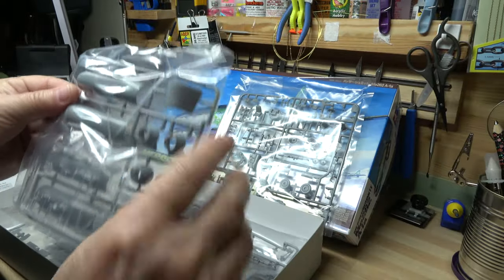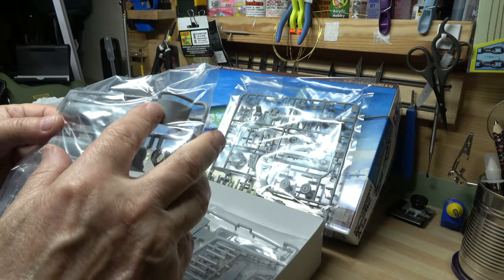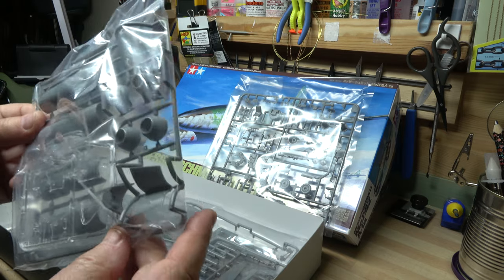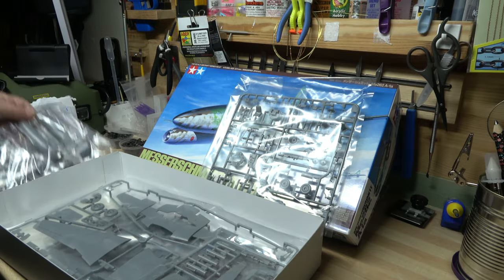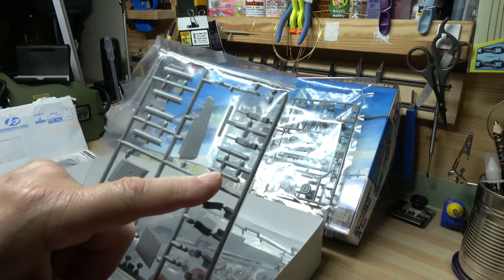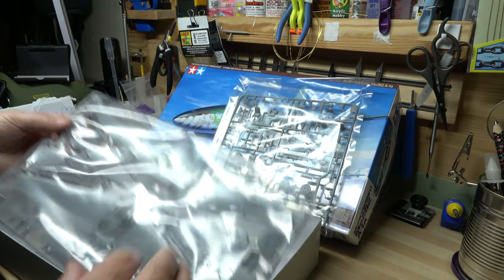Everything you can see is in packets. You've got the closed gun bay and the open one — that's where the guns are and where they protrude out of the nose. I'll be using the closed one because I like the sleek lines of this particular aircraft. Then you've got the actual weapons included here.